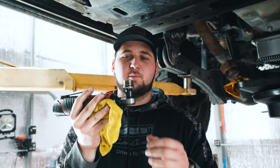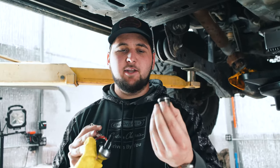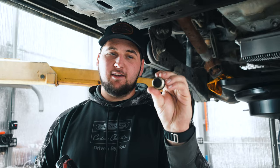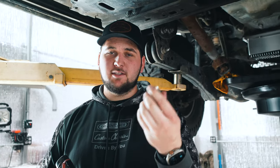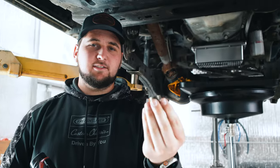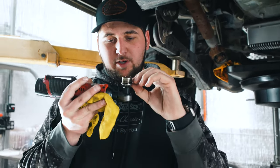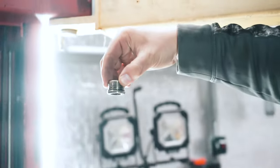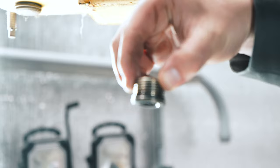All right guys, so we got the drain plug out of the No Limit oil pan. This is not stock — it has the 14 millimeter Allen. It is also magnetic, so it will pick up any metal flakes that are in your oil. As you can see, this one is clean because it is not a Duramax. We're going to get this wiped off and inspect the o-ring on it — as you can see, just a regular o-ring.